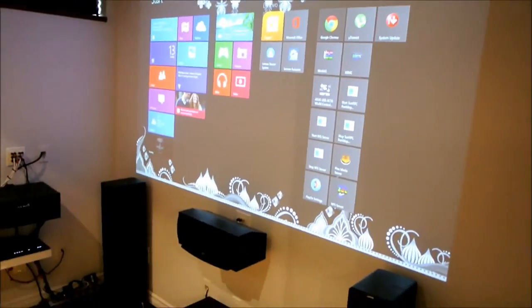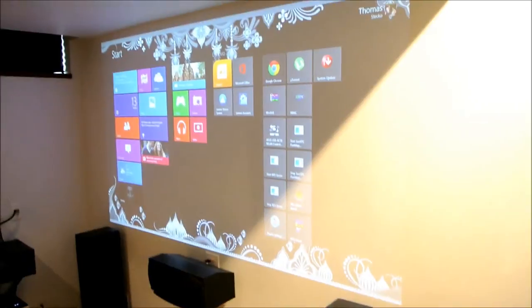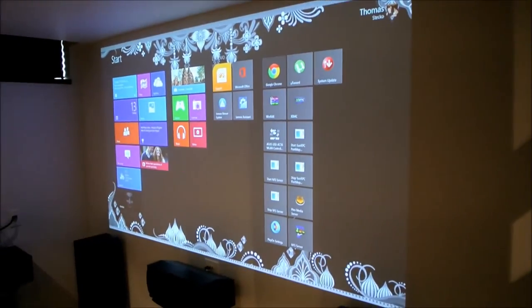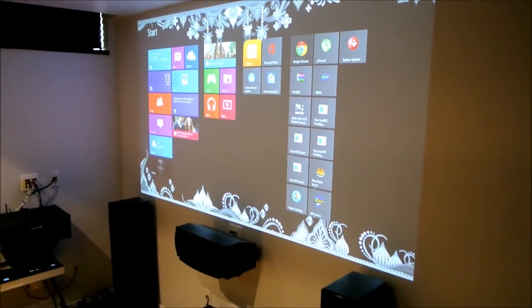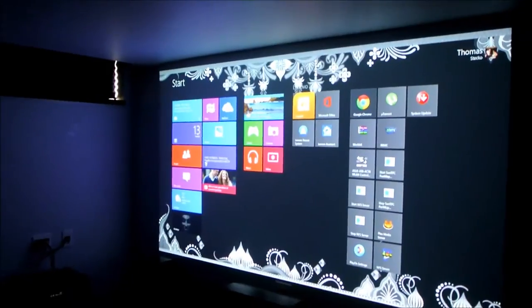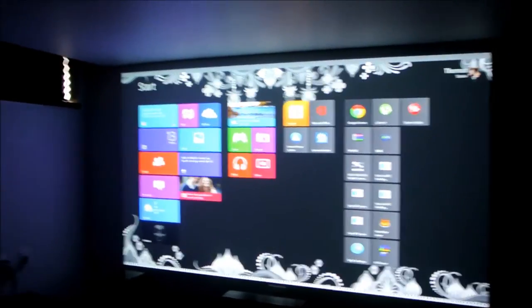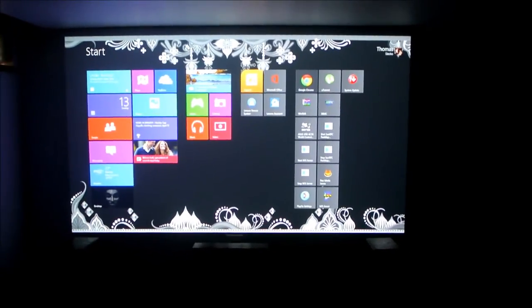So I'll turn off one set of lights — let's turn off another set and then let's turn off the main set and you can just have a look. It's about 1 o'clock in the afternoon and I have the window blacked out and the screen looks pretty good. It's nice and bright and it actually lights up a portion of my basement.